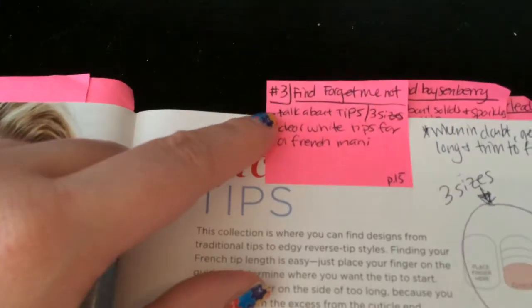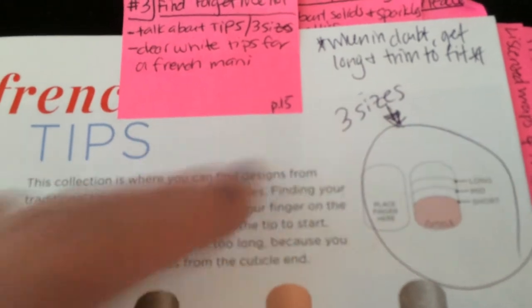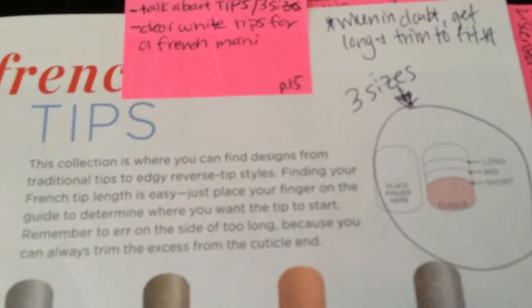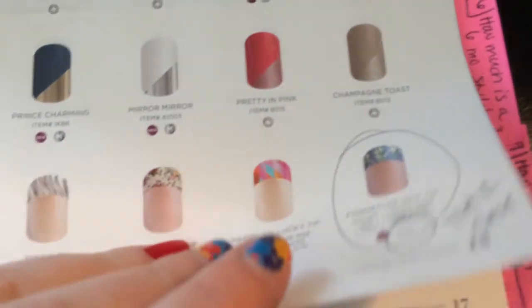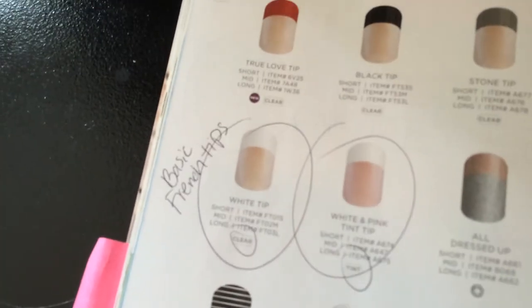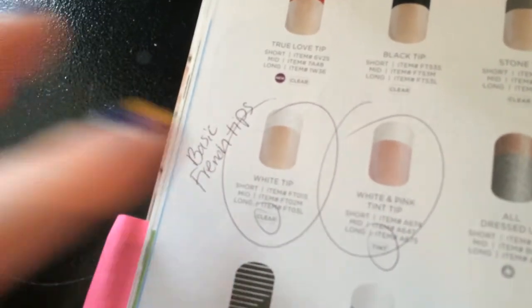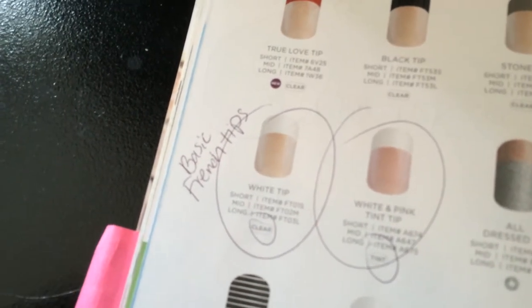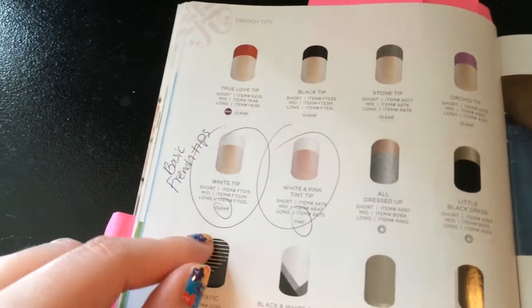Here I talk about how these are our French tips, that there are three different sizes you can get. When in doubt, get long — you can trim the bottom clear part off to custom the length of the tip to your nail. I also talk about the difference between tinted versus clear. I try to have some on hand so people can look at them. I usually keep at least a mid on hand for sizing purposes — they can hold it over their nail to help figure out what size they need.